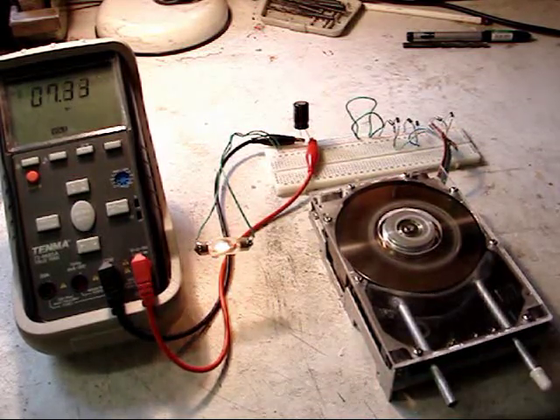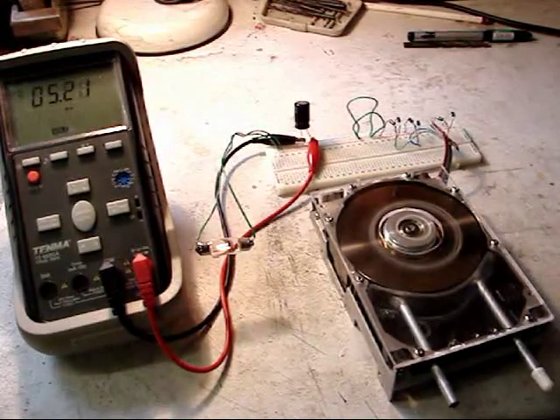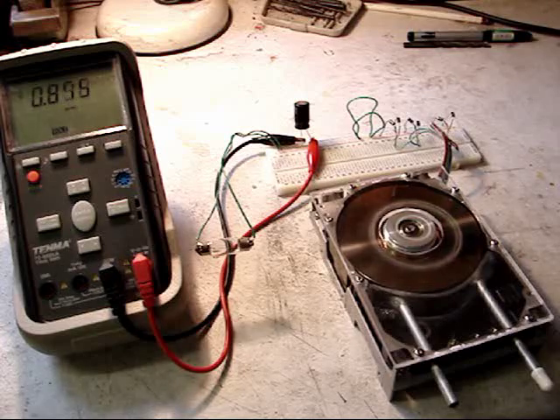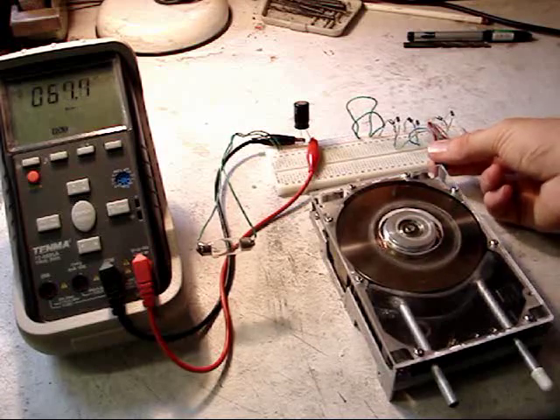As you can see we've got about nine volts with a load. This is the standard hard disk motor — it has not been altered in any way. The turbine spins down relatively quickly due to the load because you're creating back EMF.